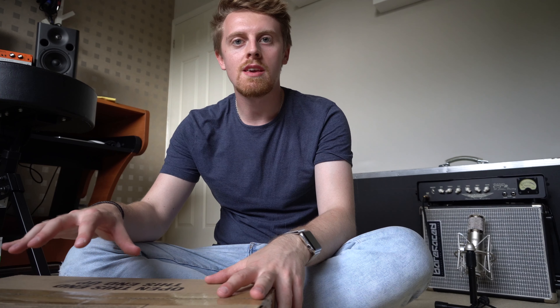And there it is — the beastie itself. It's a little bit bigger than most, though it's not as deep as the Aguilar stuff. It's a tiny bit wider than most heads, but not as deep. I think it's the depth that really makes them quite difficult to carry around. Such a kitsch looking thing — I love it. Really, really cool.